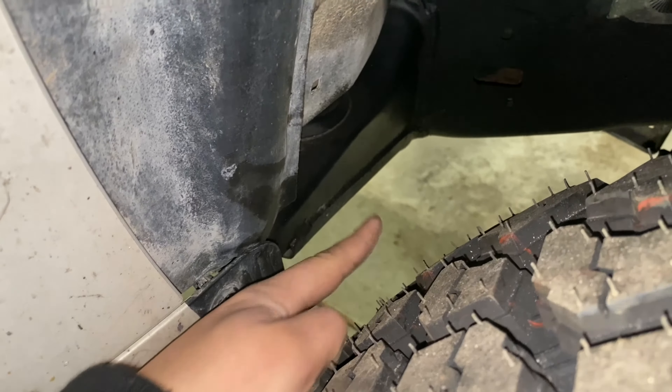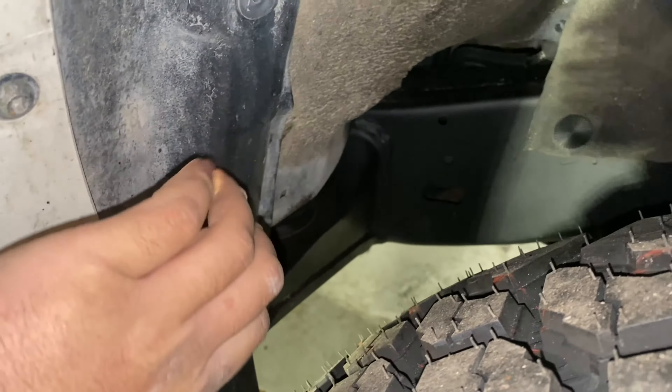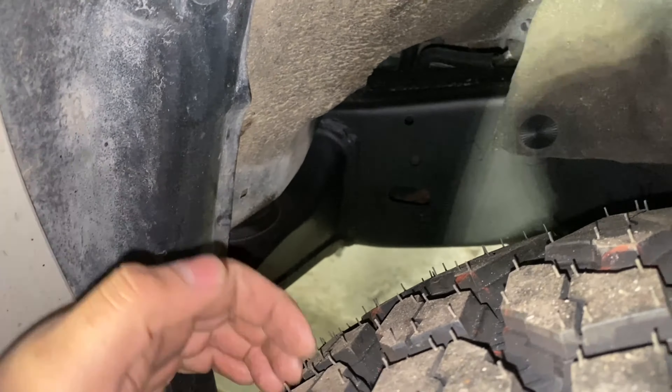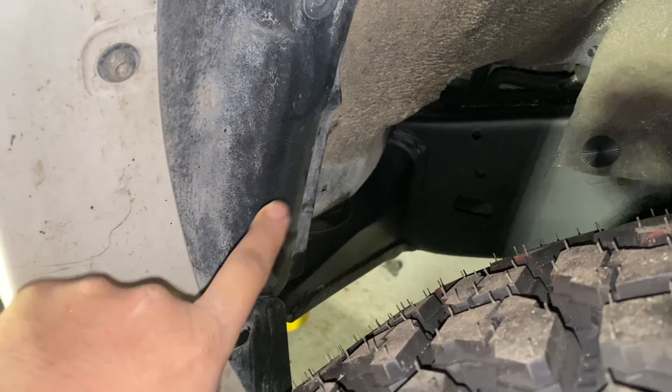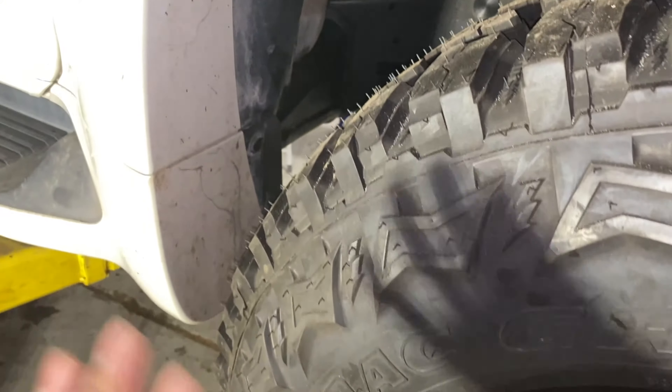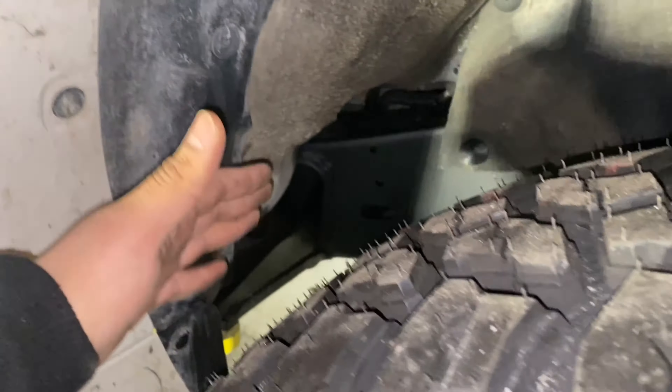This right here is metal going straight to your frame. Behind here is actually a body seam that's kind of sharp. It comes out like this, all the way up to here. Even though this one's kind of further away from the tire, when you go off-road or hit a bump, we don't want this thing bouncing back and hitting that just in case.